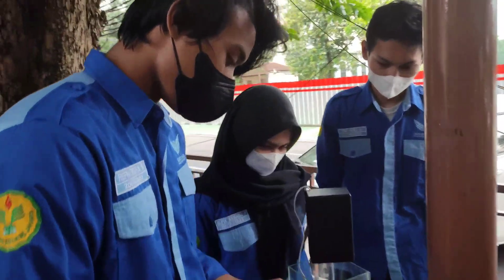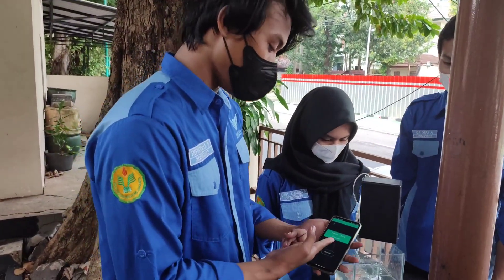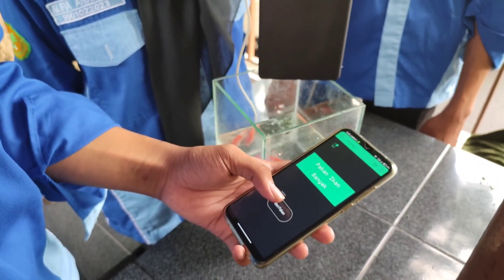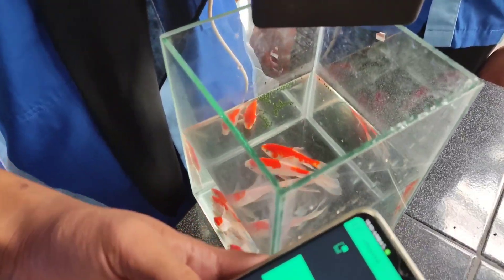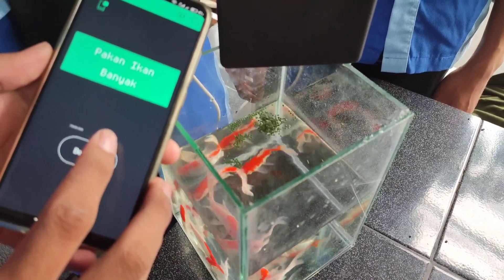Nah, jika di sini sudah ada tampilan Blink-nya, yang pertama, jika ditekan tombol beri pakan, maka servo akan menyala dan pakan akan keluar. Seperti ini.